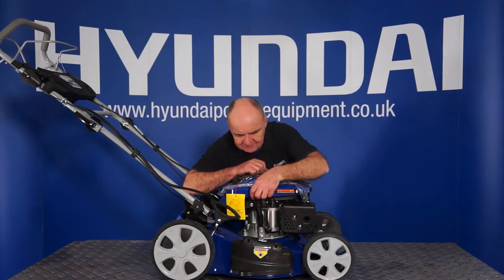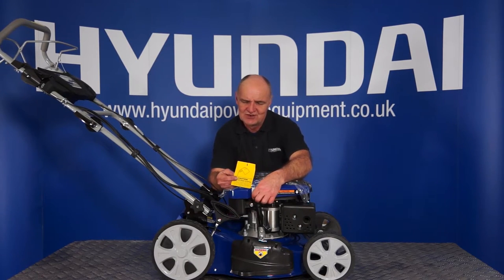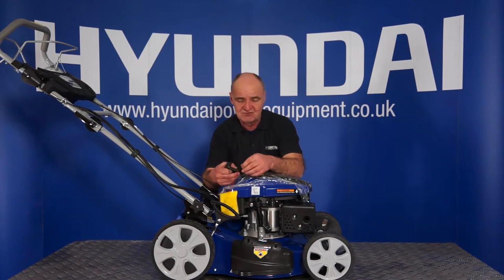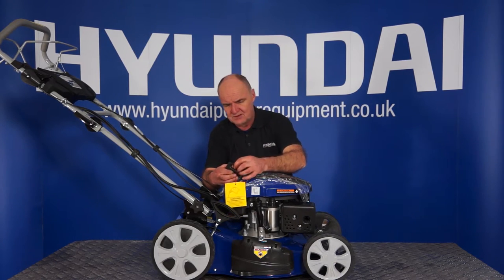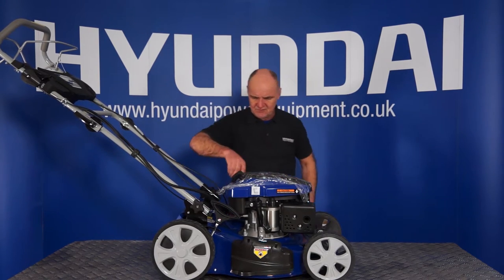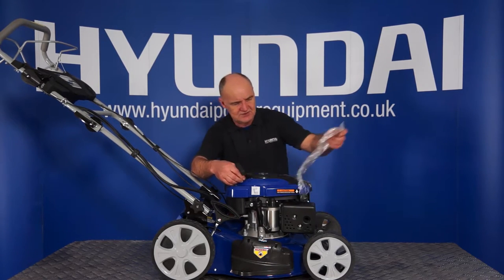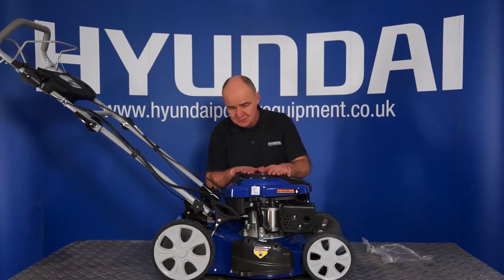You'll see there's a label on here that says 'Caution — oil has been drained for shipping.' It pretty much means that after it was originally tested, the oil would have been removed. So again, it just reiterates the fact that you need to put engine oil in. At this stage you can remove that label. I'll remove the fuel filler cap and we can remove this plastic covering as well. And the next job will be to put petrol in.